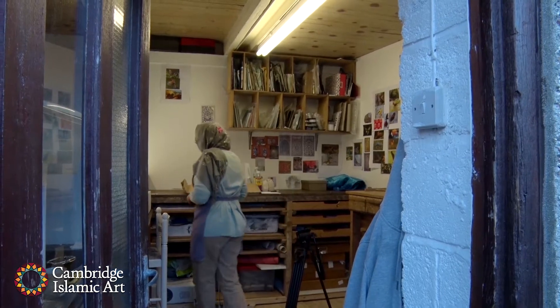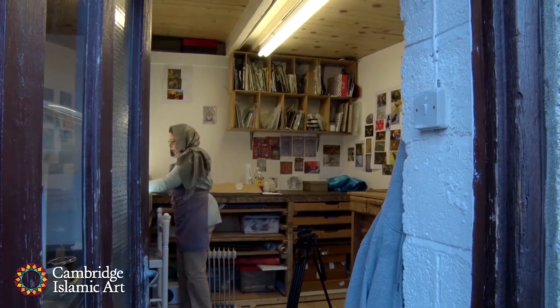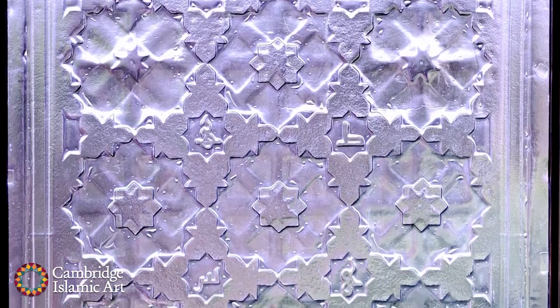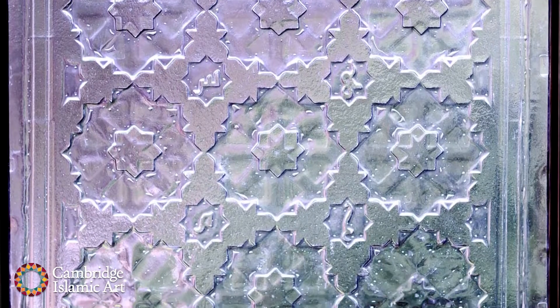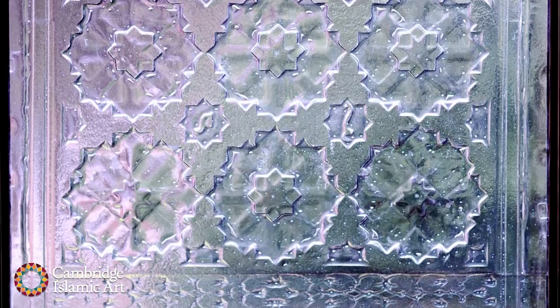I donated a piece to the Cambridge Mosque project. It's an Islamic piece, based on Islamic geometric design. It's made with Artista glass — it's a German glass, but they don't make it anymore, the company closed, so it's a one-off piece.